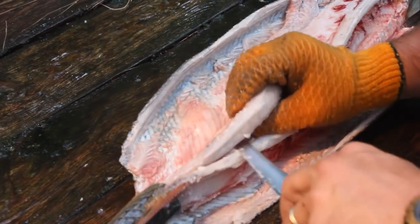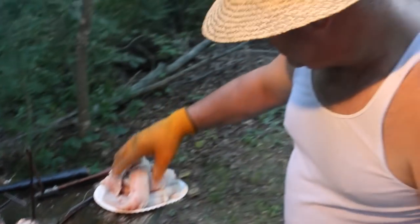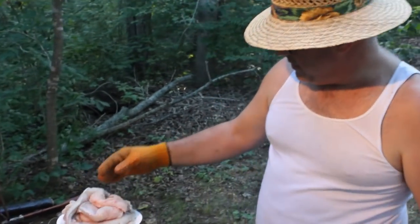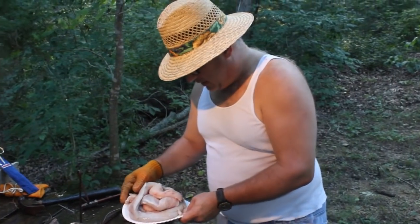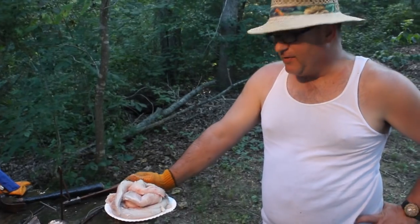We're going to take these fillets and soak them in a little salt water. Then tomorrow night we're going to chunk them up, put them in a crab and shrimp boil, boil them for about five minutes, let them set for about five minutes, then dip in some butter — and we'll have some of the best eating at Lake of the Ozarks.